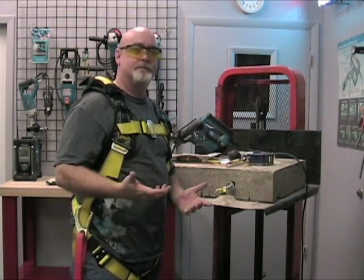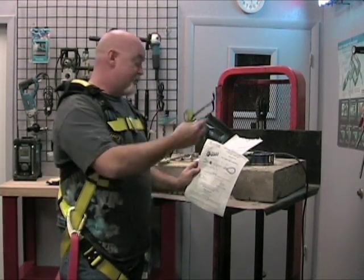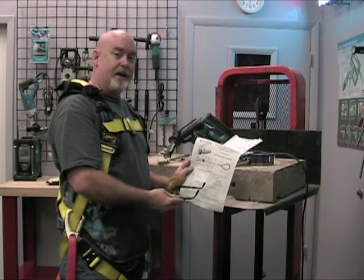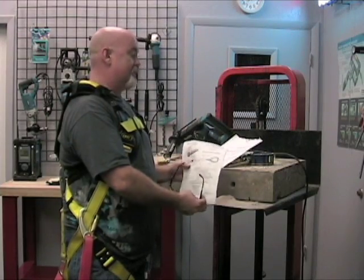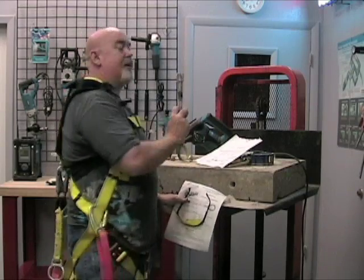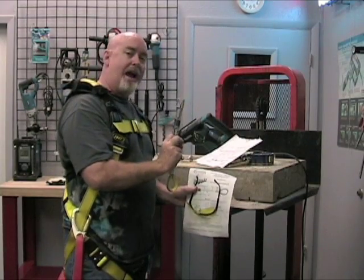It's that simple. You want to make sure before you use this anchor that you go and read the full installation instructions by the manufacturer to ensure that you're using it in the manner it was made for. The one inch anchor requires you to drill a one inch diameter hole at least a minimum of four and a half inches deep.